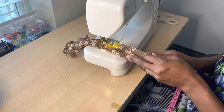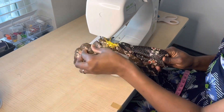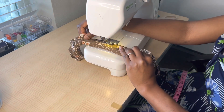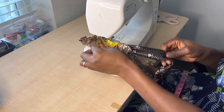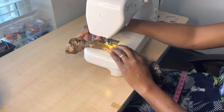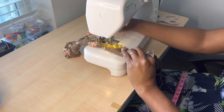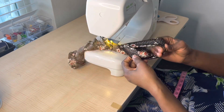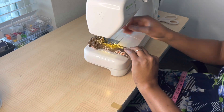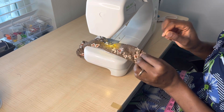Thank you guys for watching. Remember to like, share, and subscribe. I pull top, pull bottom, bring the top and bottom together, and keep sewing all the way to the end. I sew all the way around until I get close to where I started, then I leave about one inch so that I can use that opening to pull all my fabric out after I'm done sewing.